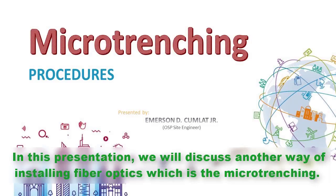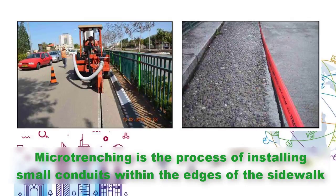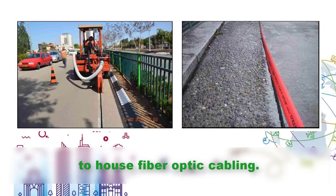In this presentation, we will discuss another way of installing fiber optics, which is micro-trenching. Micro-trenching is the process of installing small conduits within the edges of the sidewalk to house fiber optic cabling.